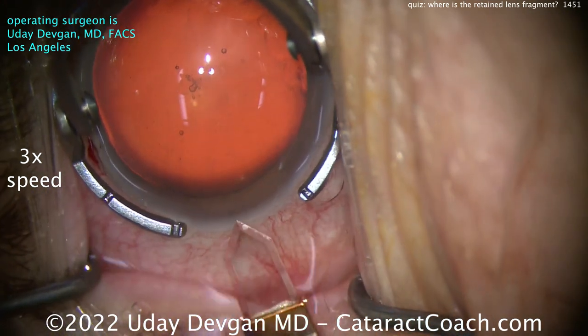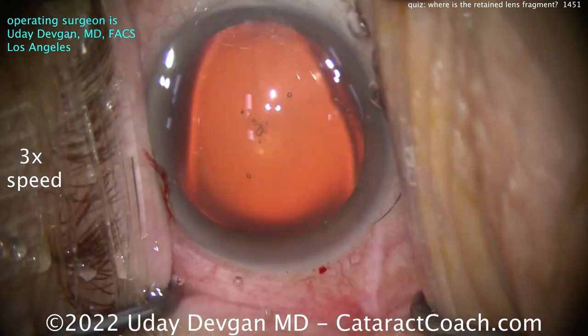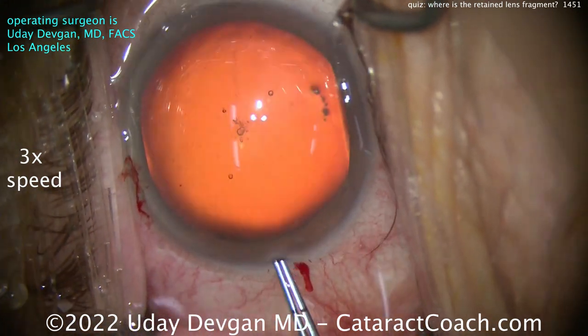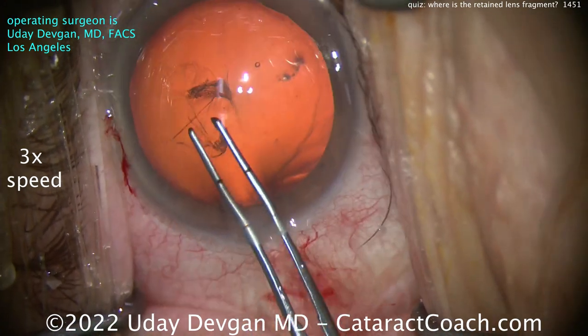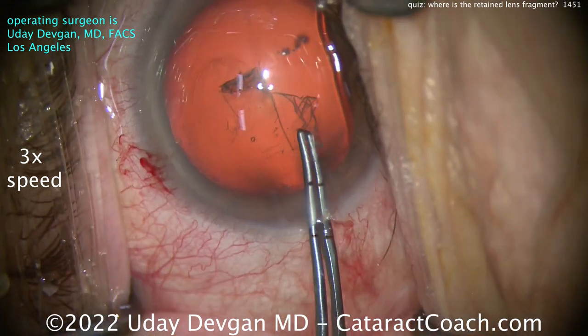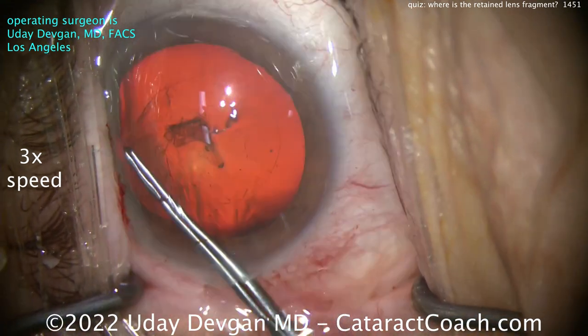We got some good viscoelastic going in, the incision's good, the rhexis will be good. Not so great though — look at that draping, those eyelashes poking out. All right, not the best draping, I will give you that. Let's continue, getting the rhexis done.